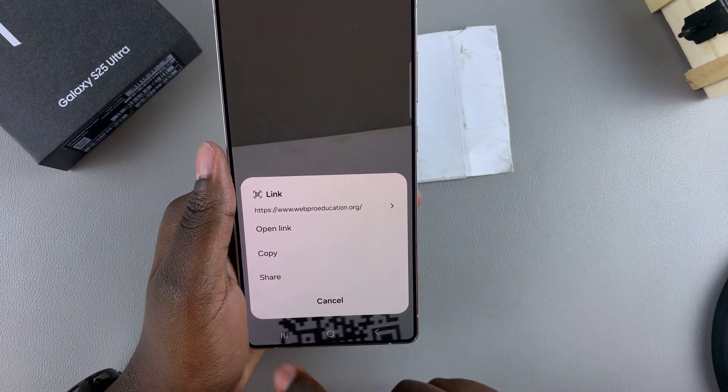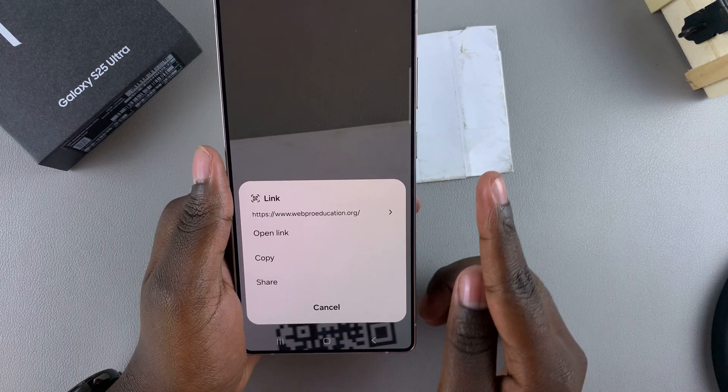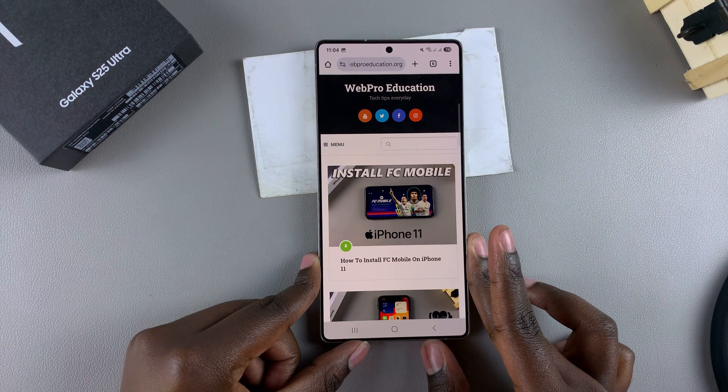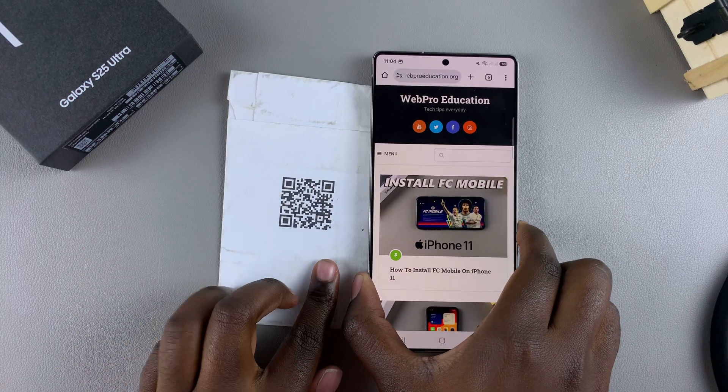You'll be given three options: to open the link, to copy the link, or to share the link — it's completely up to you. Choosing to open the link will still redirect you to wherever the QR code was leading, which is the website.